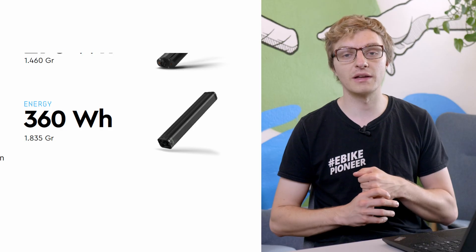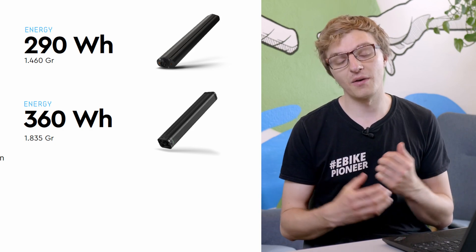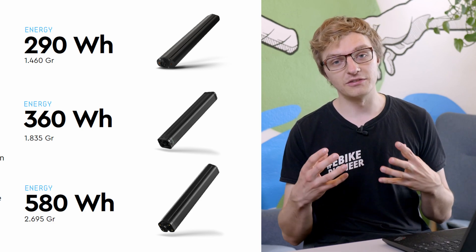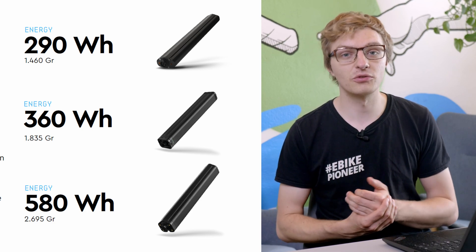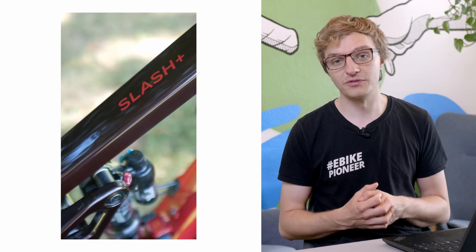In addition to the new motor, TQ is also presenting two new battery variants for the in-tube version: a lightweight, compact 290Wh battery and a larger 580Wh battery. To be honest, the 580Wh is probably not entirely new, because last year it was already used exclusively in the Trek Slash, so it's more of a returning feature than a brand new one.